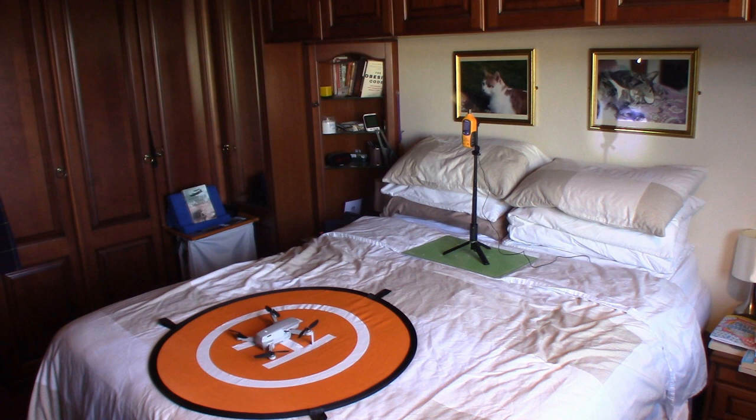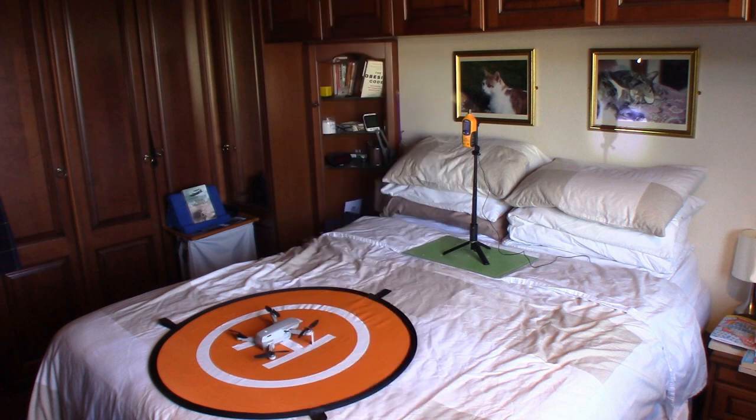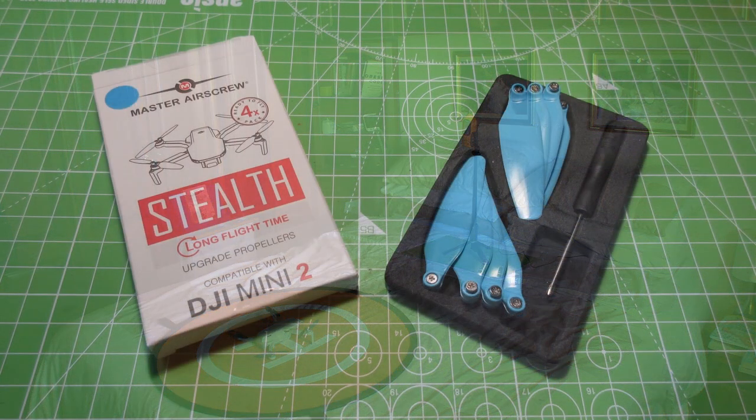Okay, let's check the results. As it was ascending, the loudest it got was about 69.1 decibels — not bad I guess. When it achieved its regular standard altitude, going up or down, it was 66.9 at its loudest, with most of the time being below that. So now let's have a look and see what it sounds like with the Master Air Screw.